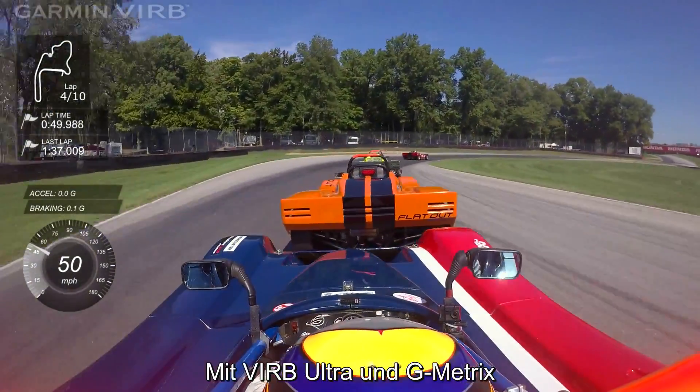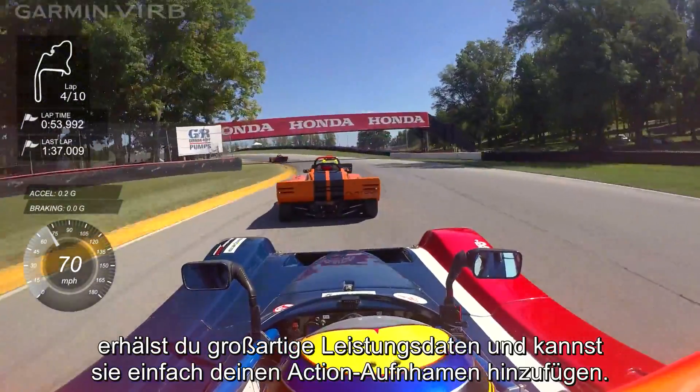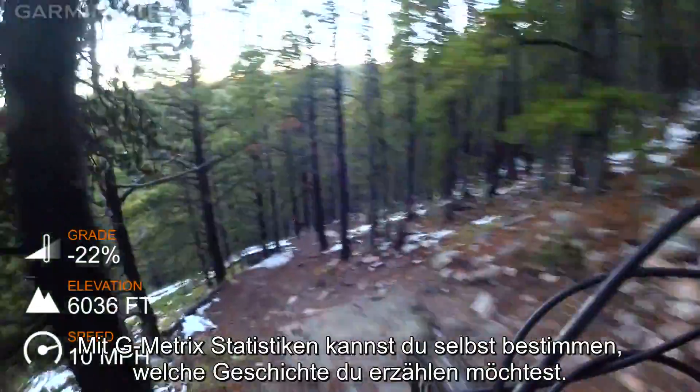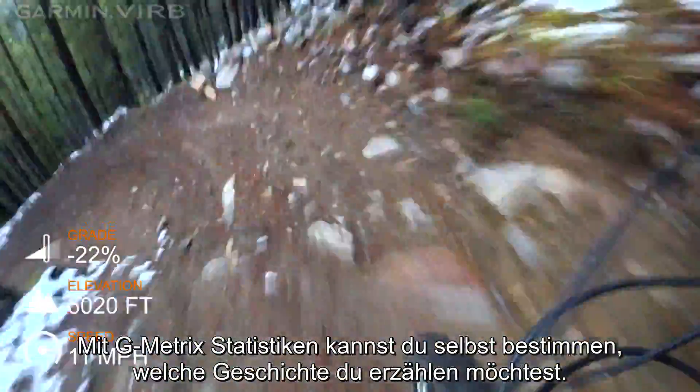With VIRB Ultra and Gmetrix, you get great performance data and easy ways to add it to your action footage. Which Gmetrix stats you add and what story you choose to tell is completely up to you. For more information on pairing additional ANT Plus sensors for collecting more data, see the other videos in this series.